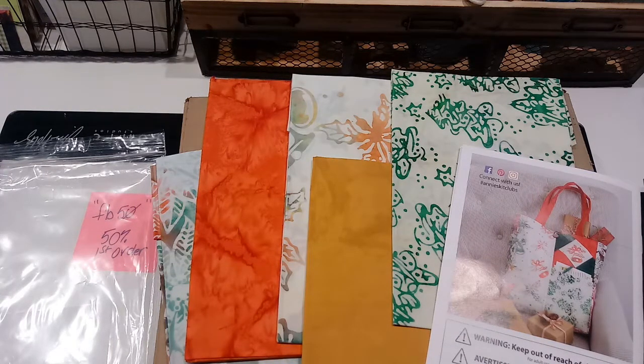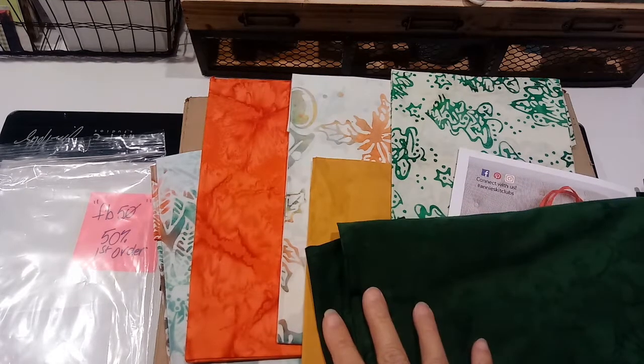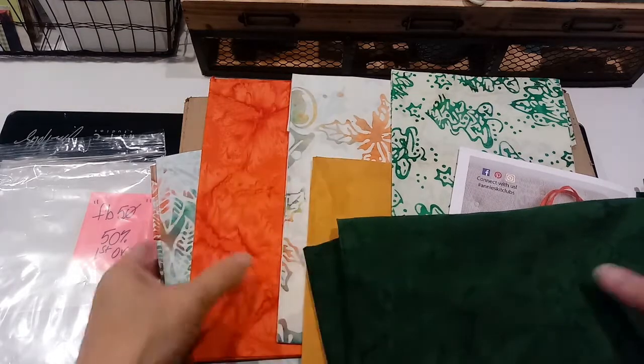I think the idea is they'd send you a little project each month. I think it's going to get me back into sewing - I haven't started a quilt, I've got some patterns and fabric and just need to get to it. Maybe this will be something fun to help me get the sewing machine out and make a little something. That looks really cute.